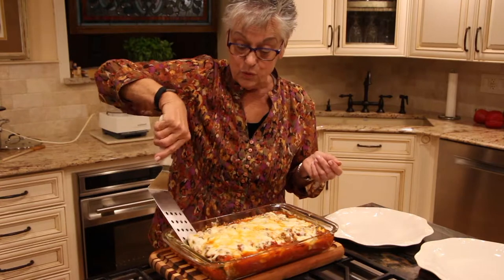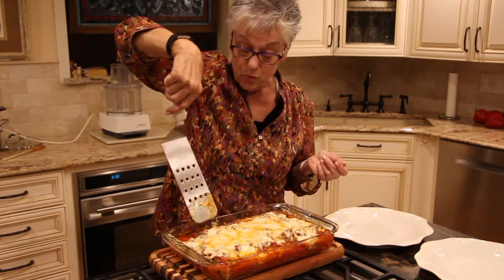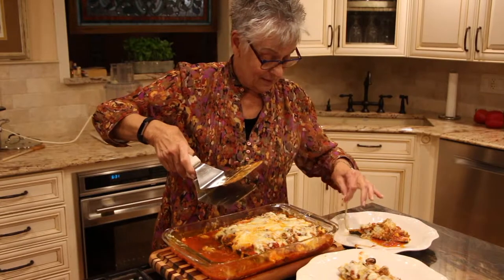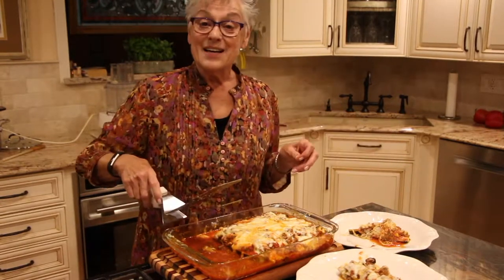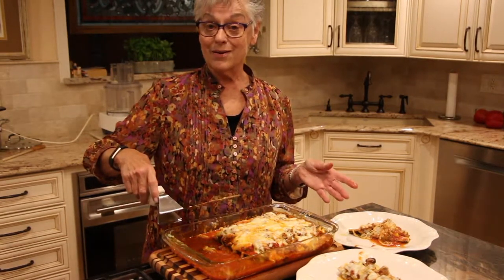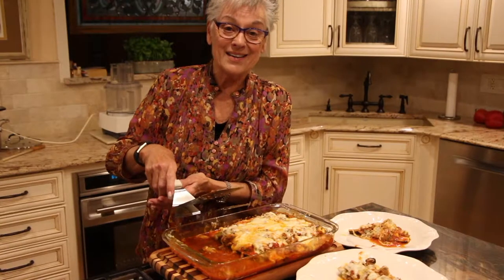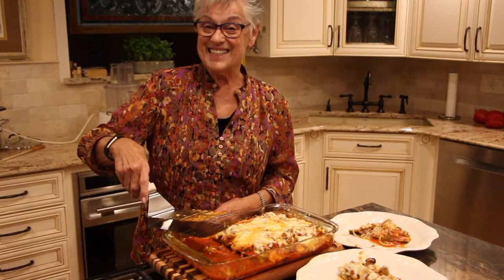One zucchini half is one serving, unless of course you want more — in which case, go for it! These are quite delicious. I'm going to take our plates into the dining room and my husband and I are going to eat. Let me know if you try it! Watch us on YouTube — Mondays with Magpie. See you next time!